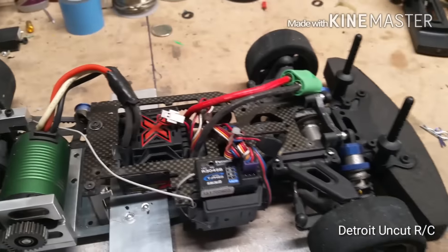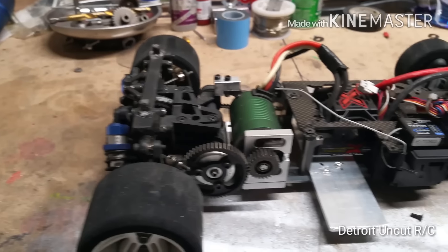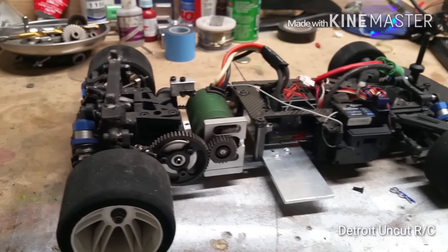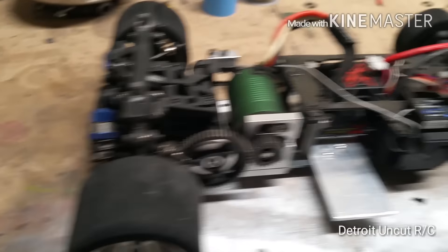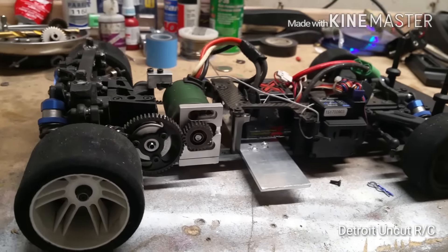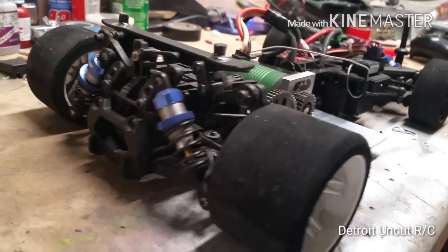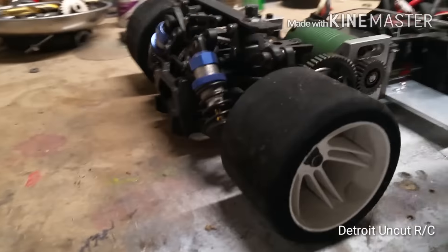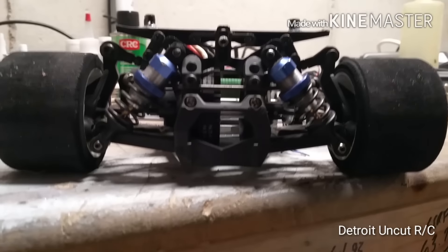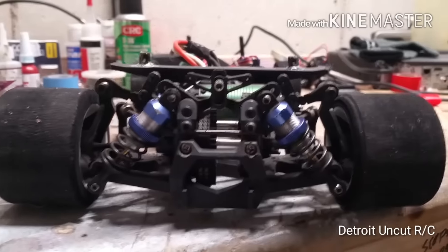Unfortunately I cannot find information on this car, so I'm looking for my subscribers' help. I've been on the Kyosho site looking at discontinued models and have not come across this car — every car I find has a differential in the rear or front. I was told it was a Kyosho Evo but I'm having a hard time confirming that.